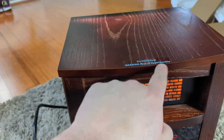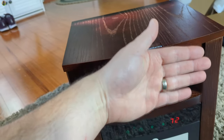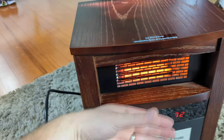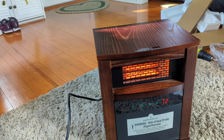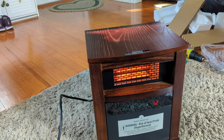As they advise, do not block this panel here. On the top it stays cold but do not block this area. Don't put anything against it. Keep it completely open, but overall some amazing space heaters from an amazing brand.